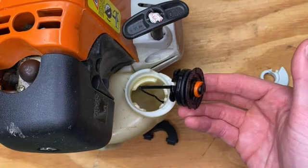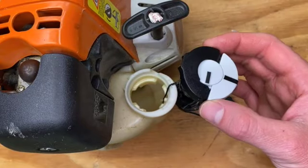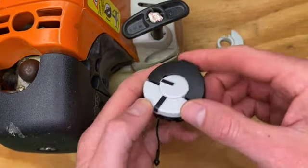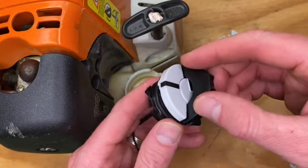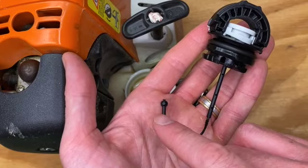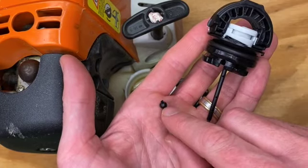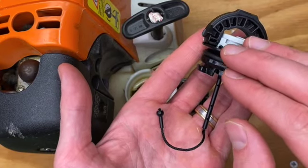Everything is supposed to stay together. So I went to my local supplier, bought a new cap, and I'll install it. A few things to take note: this doesn't fall apart. Also, this piece here is designed so that you don't lose the cap.